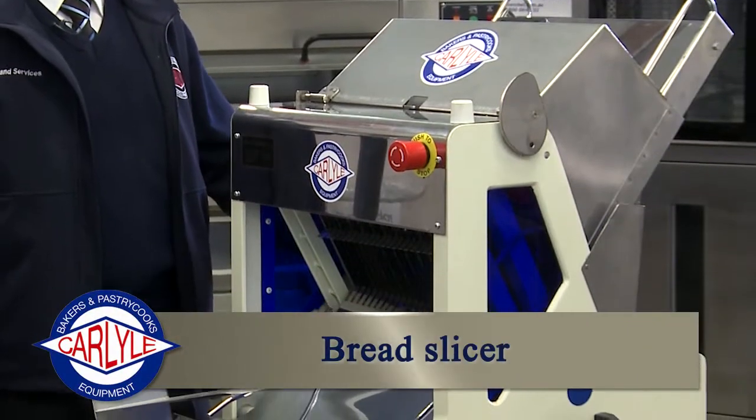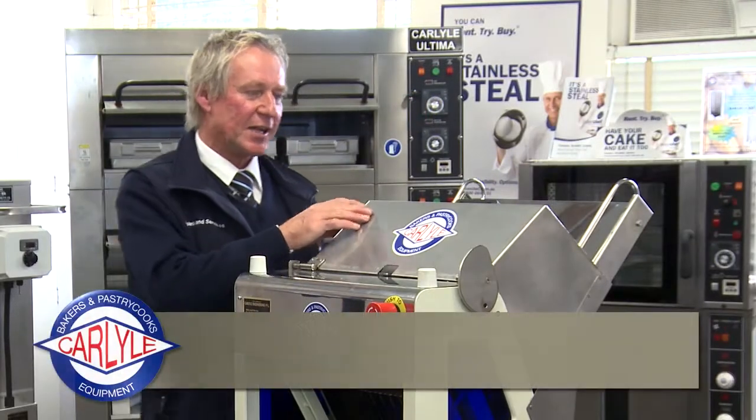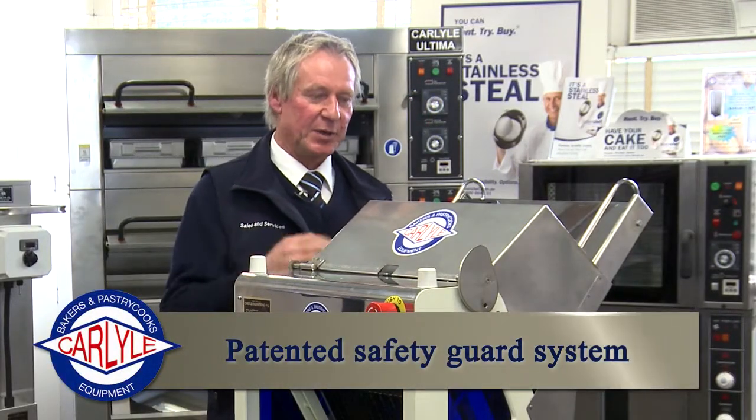Introducing the Carlisle Bread Slicer with the new Carlisle designed and patented safety guard system. The machine cannot operate without the guard being closed.